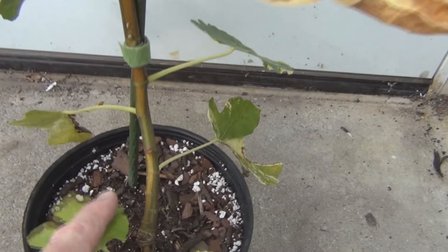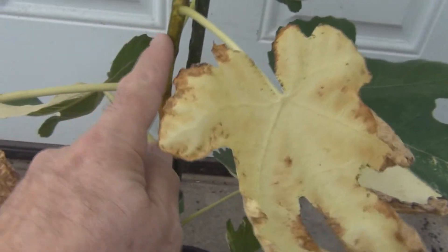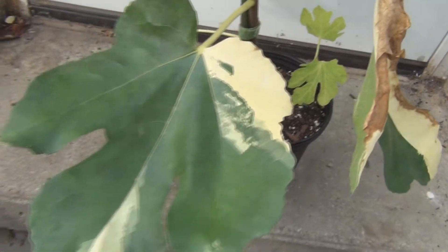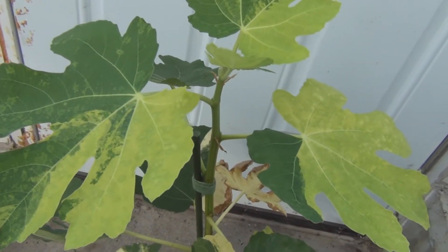You can see the striping on the stem here. They start off with a light green and then they start whitening up.